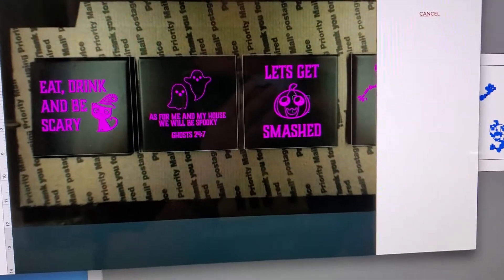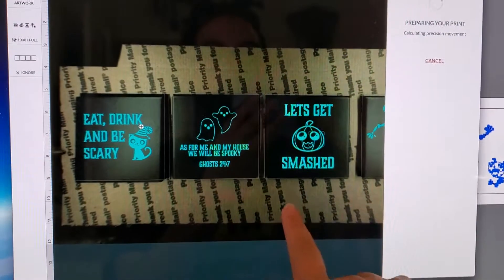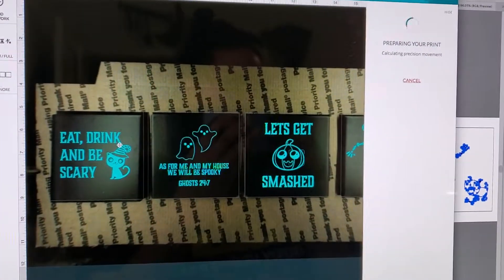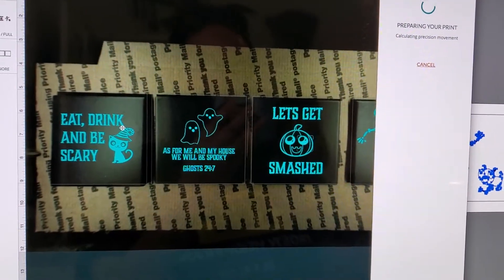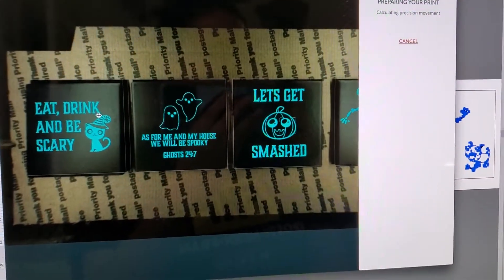Trust your artwork. I know where my jig cut is and that's where I cut it on the material. The focus height is just from the lens, and it's skewing the actual look of it on screen, but always trust your artwork. If you trust your artwork, it should be fine every single time.